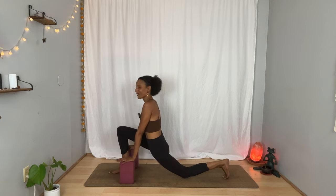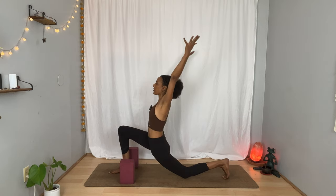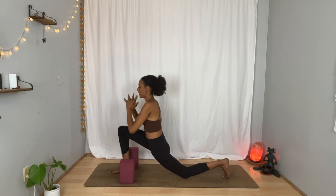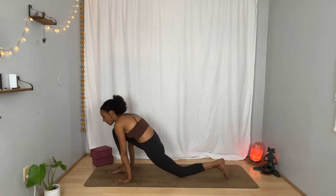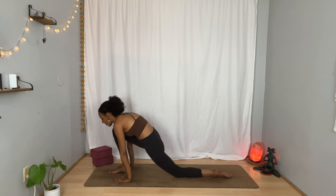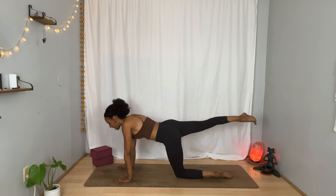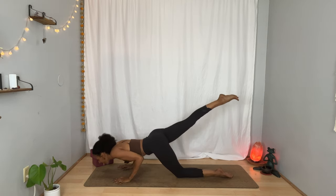Your hands can absolutely stay on the blocks. Or perhaps on your inhalation, you sweep your arms out to the sides and all the way up, finding length all the way through the fingertips. And on your exhalation, unite your palms, draw the energy down to the midline, and then frame your right foot with both hands. Keep your left knee on the floor here. And on your next inhalation, send your right leg behind you. And as you exhale, bend your elbows and allow your chin to come down toward the floor — it doesn't have to touch.